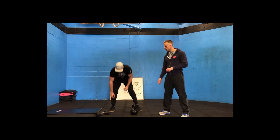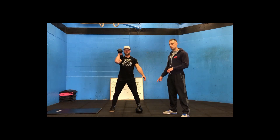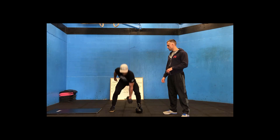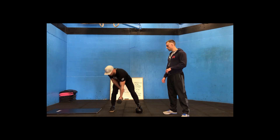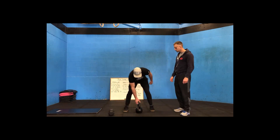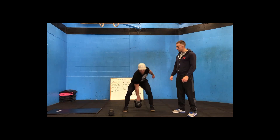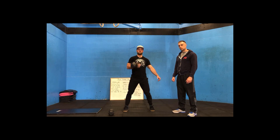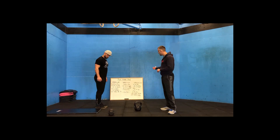Then 20 power cleans — 10 on one side, then 10 on the other. With a dumbbell, both heads touch the floor, elbow pointed forward in the power clean catch position. With a kettlebell, go to the floor and catch it in the crook of the elbow, then back down to the floor. Do half the reps on one side, then half on the other.